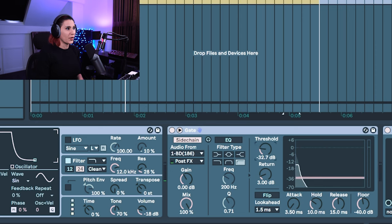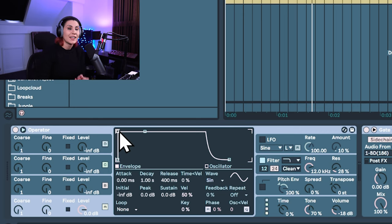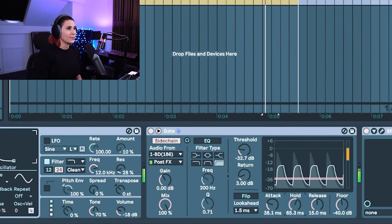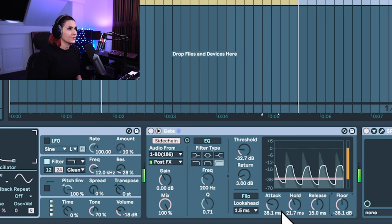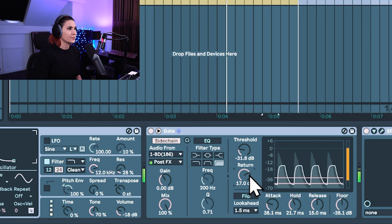You can adjust the threshold — bring that right down — and you can also play with the hold and the release depending on how long you want those sub frequencies to ring out. Maybe you want them to be a bit more sustained and ring out for a little more time. You can also increase the attack on the envelope in Operator so you can remove any click that you're hearing. You also have the option to bend. And now we have the sub frequencies coming through only when the kick drum is triggering on the sidechain of the gate.